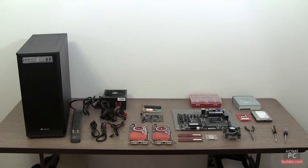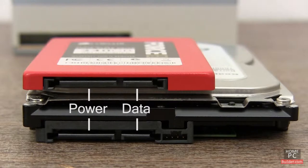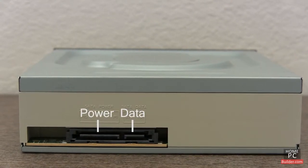Let's go over the components we'll be installing. First, we have the drives. We'll be installing a SATA solid-state drive and a SATA hard drive, each with connections for data and power cables, and a SATA DVD recordable drive with connections for data and power cables.